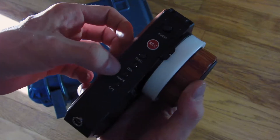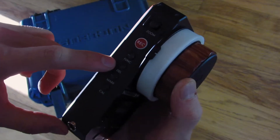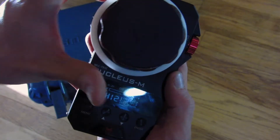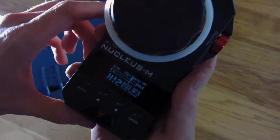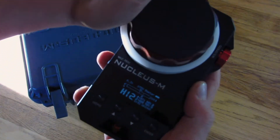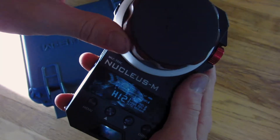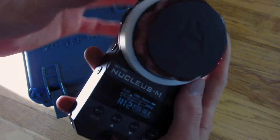On the side you've got these four buttons, and these ones here — one says mark and one says delete — and they're really cool. Say you have a lot of movement in your scene: you can go to your first position, double click on mark, and it'll give you a little thing that says A. Then you go to your second position, double click mark again, and you've got your B. So you've got a third position C, and so on.